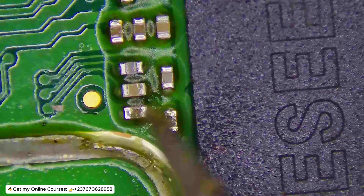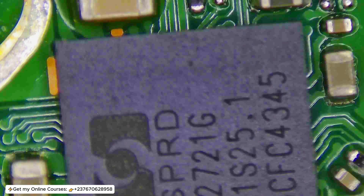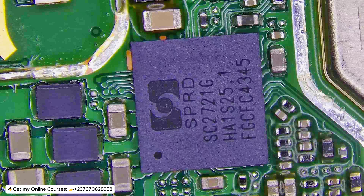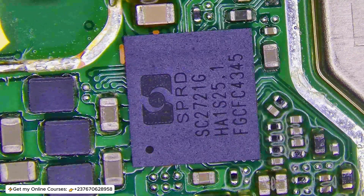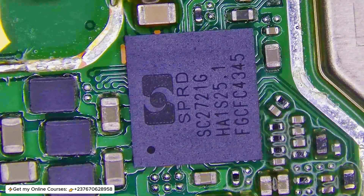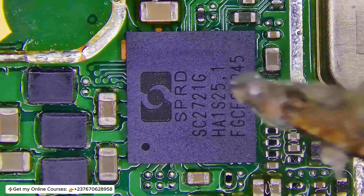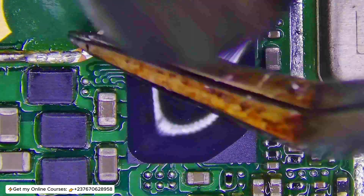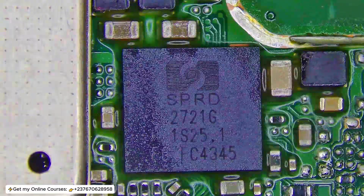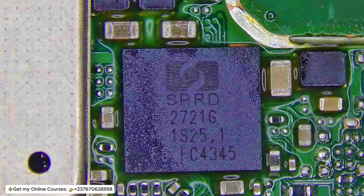The next thing I checked was the VDD of SIM 1 and SIM 2, and I was not getting that VDD, which is the input voltage of the SIM card. Without that input voltage, this phone wouldn't be able to detect any SIM card. This phone doesn't have an NFC IC, which means the input voltage is coming directly from the power manager IC. So I had to heat up the power manager IC.